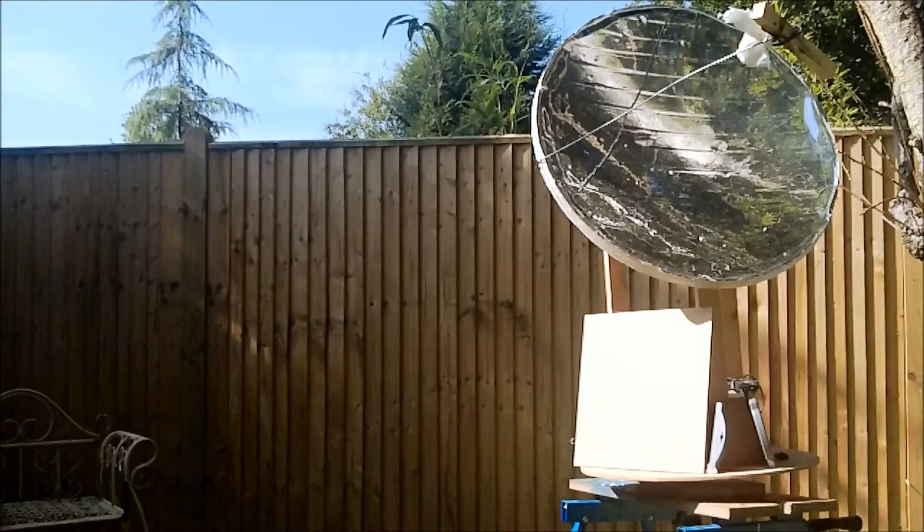The solar sun tracker was built to test a concept to see if it works. So when I remove the sun shade from the bottom there, you should see this tracker track round onto the sun.